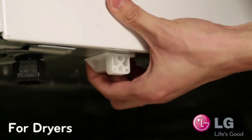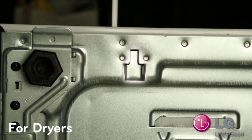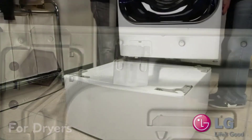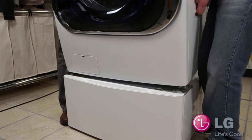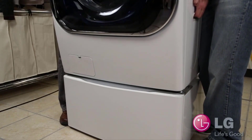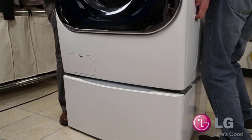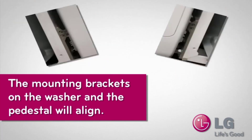Then put your little clip on if you don't have it on already. My dryer did not have any, so I did put the brackets on my dryer, but my washer already had them. Get somebody to help you lift it — it should fall right into the slots it's designed for, which mine did. I was pretty lucky. Once it falls into place, the mounting brackets on the washer or dryer and the pedestal will align.